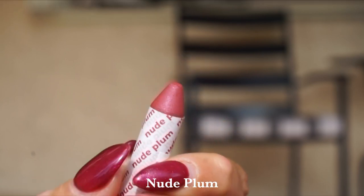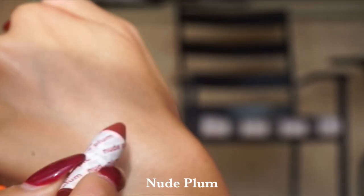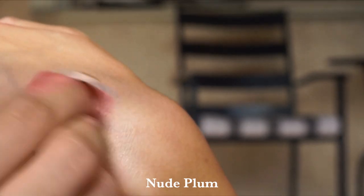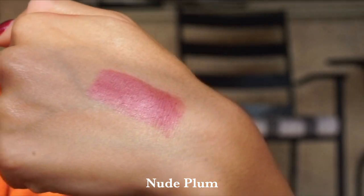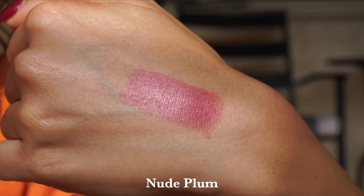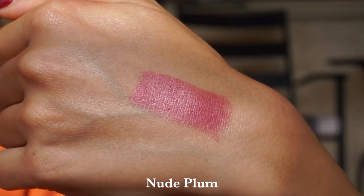Then we have the shade Nude Plum — another beautiful shade, a little more rich in tone. It is a soft muted rose with a hint of plum. This is such a pretty lip color — I cannot say enough good things. Amazing for blush as well, but my mind goes to lips for this on my skin tone. This is one that works on a variety of skin tones — really pretty.